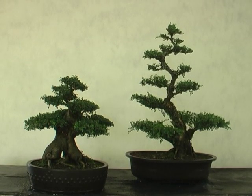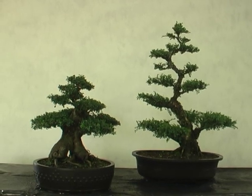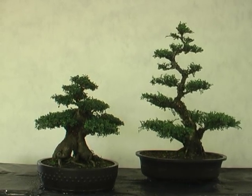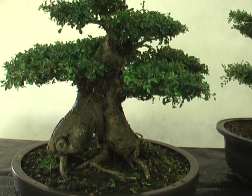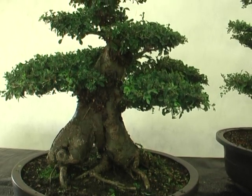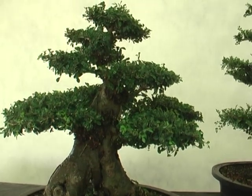They both have slightly different characteristics, but being an elm, both are quite hardy. They take our extreme summers extremely well and are not bothered by the basic cold. This one here has a massive trunk — the trunk and the root flare are all together.